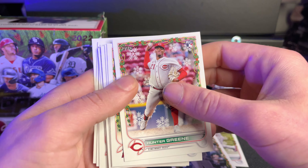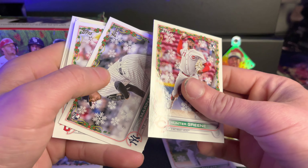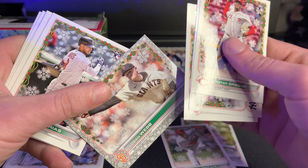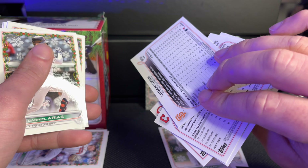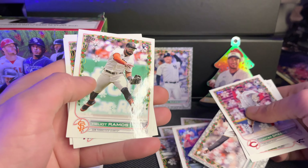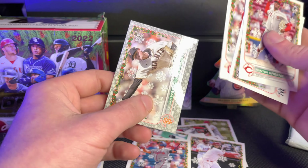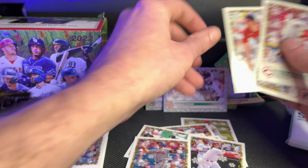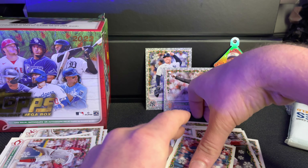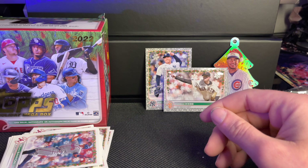Hunter Green. Shohei Ohtani — always like seeing Shohei. Shane Bieber — there's another one of those borders, so probably not that rare. Logan Webb, not numbered. Gabriel Arias. Ryan Mountcastle. Hilo Ramos. Anthony Rendon — I think that's a cool card, I do like it. Okay, moving forward. I'm nervous, but I think we're doing okay.